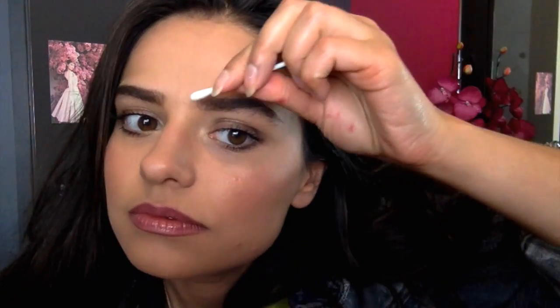You want this to be a really powerful, strong brow to complete your makeup look. Don't worry about the mess. Trust me on this, guys. There are many ways to skin a cat and this is about getting your brows on super quick.